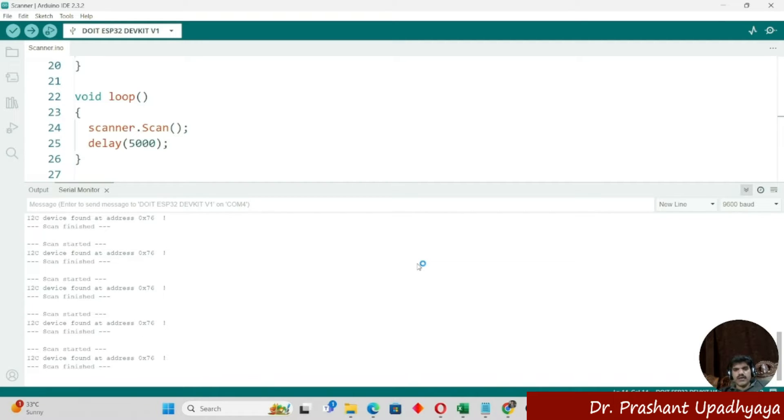I hope you have understood this interfacing of the BMP280 with the ESP32. Now you will be able to use the ESP32 with the BMP280 to detect temperature and pressure. Thank you for watching — don't forget to like and subscribe to the channel.